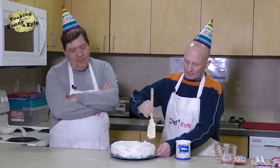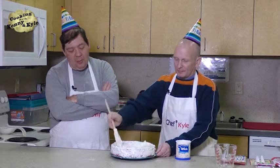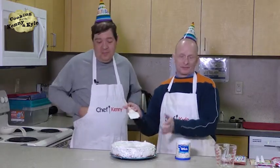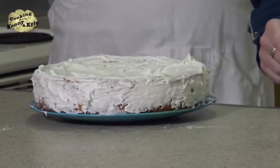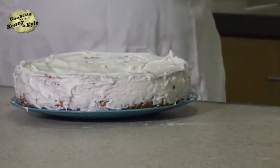So here we've iced the cake. It's got a little bit of a depression in the middle because it's depressed because it's turning 50. In reality it's on a dinner plate — you should put it on a larger charger if you have one so you can present it well. So there's the icing portion of our exciting show.